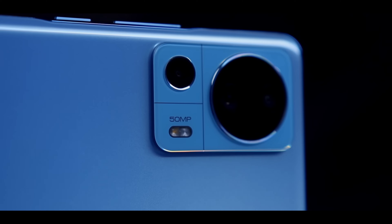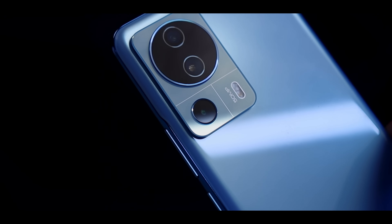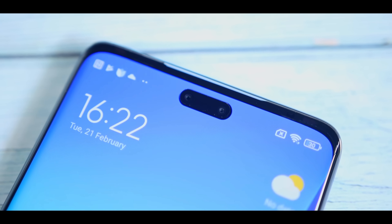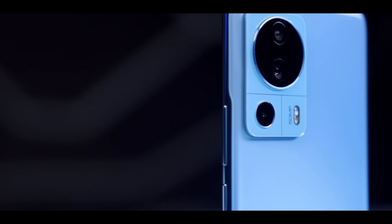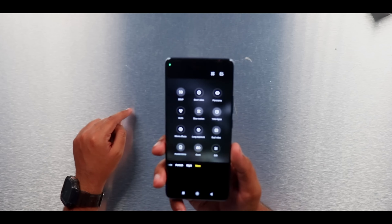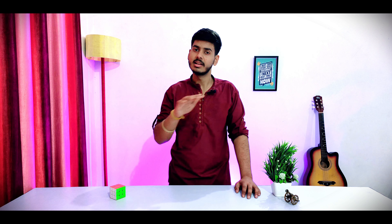Moving on to the camera, you get a triple rear camera setup which uses the 50MP Sony IMX766 sensor seen in a number of premium phones, along with an 8MP ultra-wide sensor and a 2MP macro. The main sensor is quite large, so it captures more light and you will see better low-light performance. For selfies, there is a dual camera setup — both at 32MP, which is really good. One sensor is ultra-wide and the other is a normal sensor. The selfie cameras are in a capsule-style cutout which looks like an island-style camera hole. This is one of the best selfie camera phones you can buy — you can shoot full HD 60fps video from the front as well.